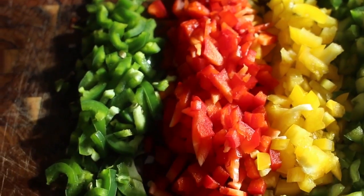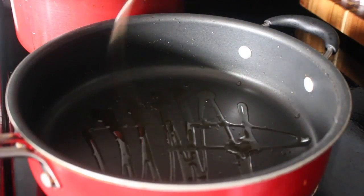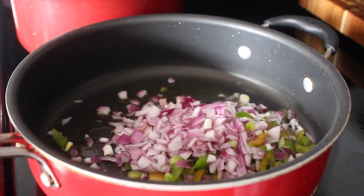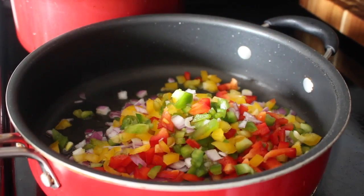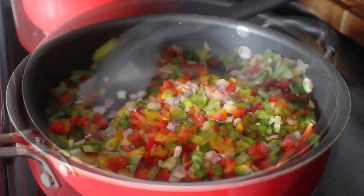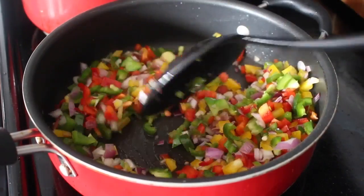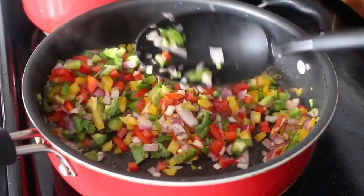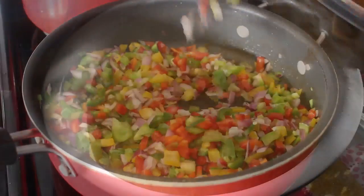I'm going to head over to my stovetop and drizzle in some vegetable or olive oil into a skillet. We're going to get that oil nice and hot over medium heat and add all the chopped ingredients into the pan. We're going to cook these nice crisp veggies until they're nice and translucent, then turn the heat off completely and head back over to our mixing bowl.